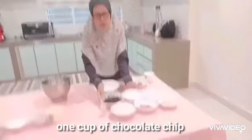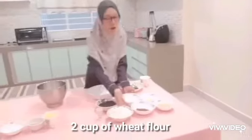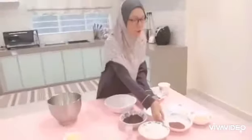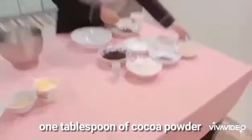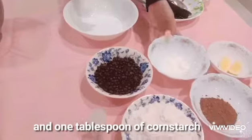While for ingredient B, we need one cup of chocolate chip, half teaspoon of sugar bicarbonate, two cups of big flour, one tablespoon of cocoa powder, half cup of almond, some lemon juice, and one tablespoon of cornstarch.